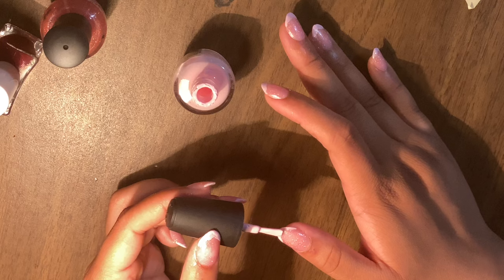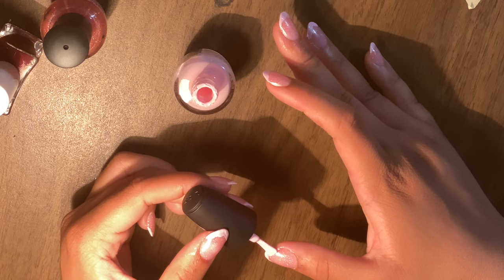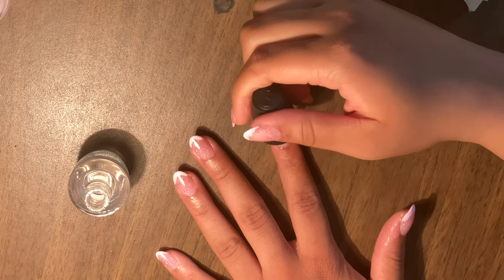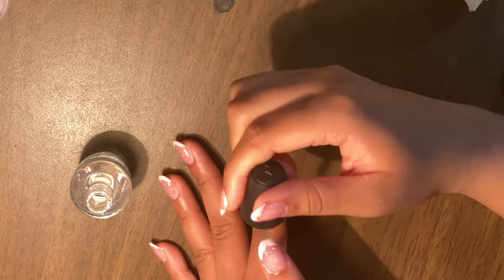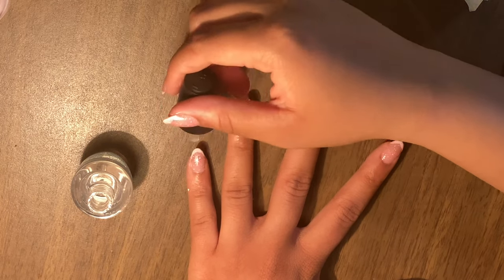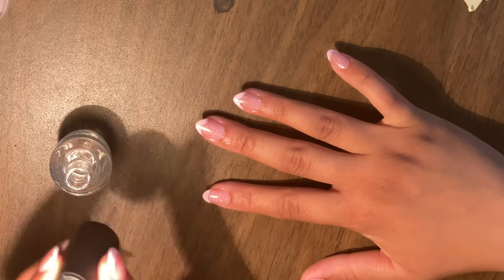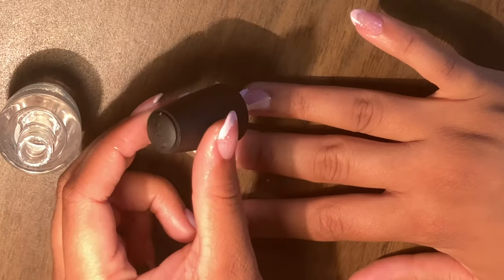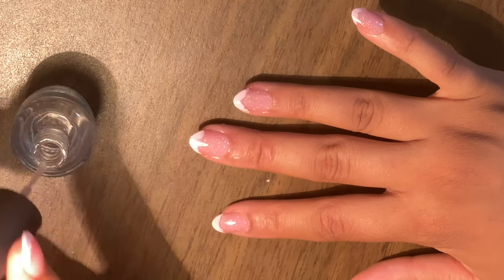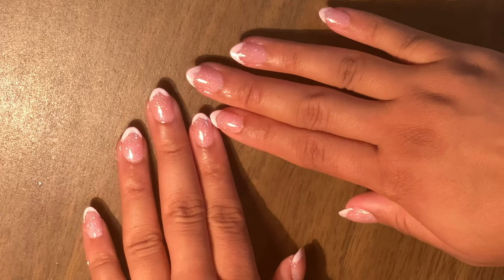Just take your time going through each nail and adjusting them, making sure all the French tips are of equal size. If you mess up, just grab a q-tip with nail polish remover and erase it and do it again. Then I'm putting on a nice thick top coat — I love how this style came out. The top coat makes it pop and gives it some shininess, because the nails have to be glistening, especially since we have this base of sparkles.